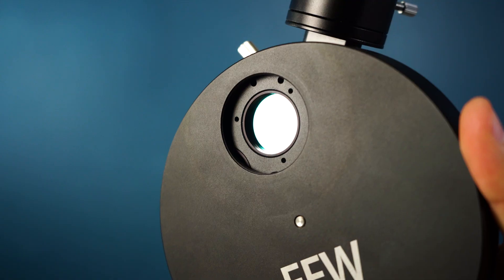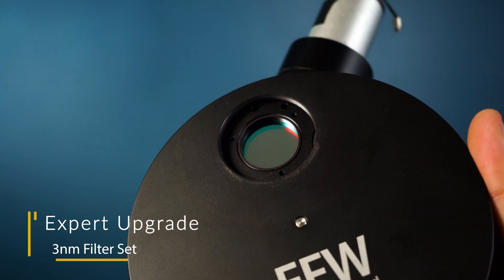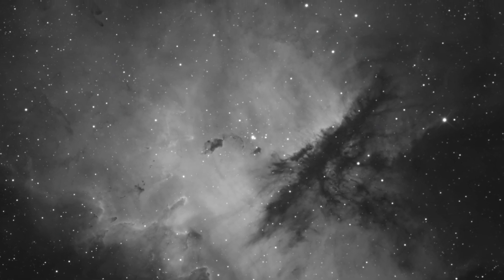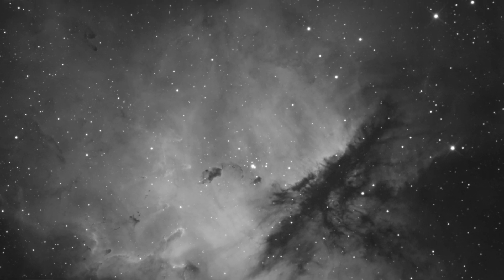Our second recommended upgrade for expert astrophotographers is three nanometer filters. A tighter bandpass is going to allow for better transmission of light in the wavelengths that we utilize — hydrogen alpha, oxygen III, and sulfur II. A tighter bandpass is going to increase contrast, reduce light pollution gradients, reduce the size of your stars, all while maximizing detail. Pricey, yes, but if you are in this for the long haul, absolutely worth it.